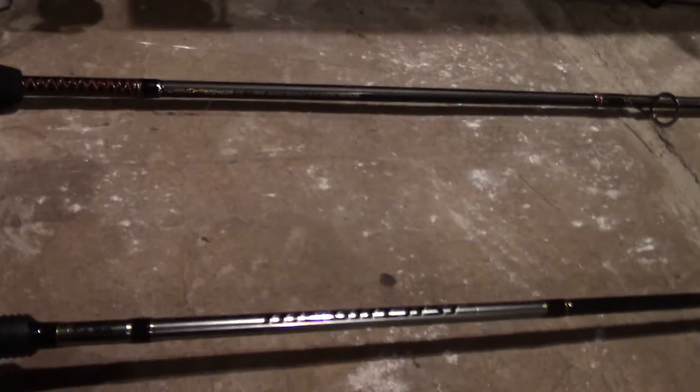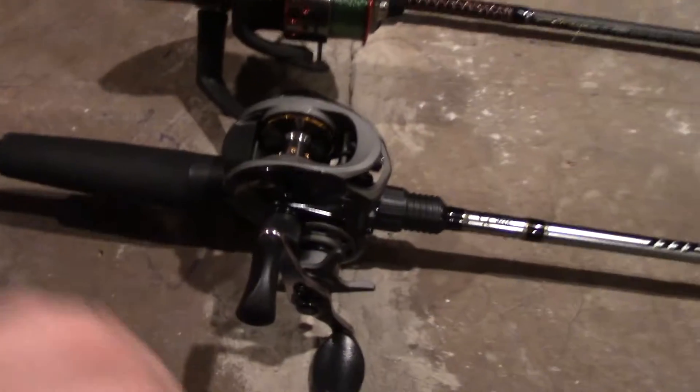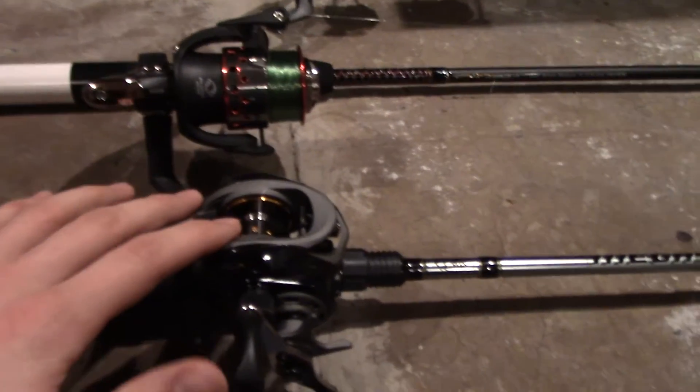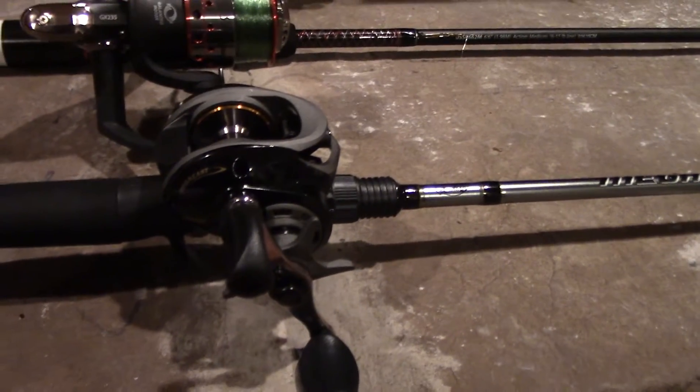I've also got this Ugly Stick, which is a six-six medium action rod, and then this other rod that my brother just picked up, which is a medium action rod as well. I just wanted to go through with you guys what I intend to use this rod for, but I need to go to the store today and pick up some 10 pound fluoro or mono.